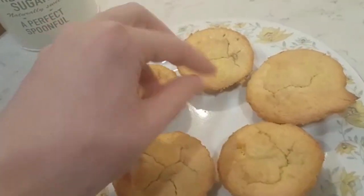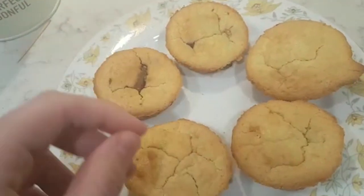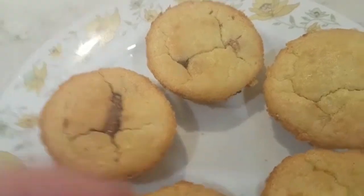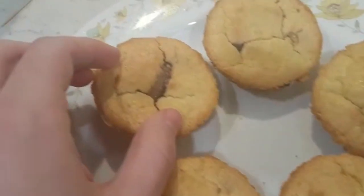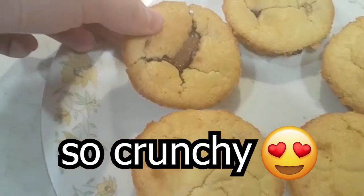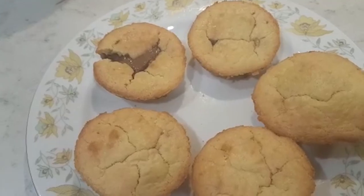They kinda don't look like cupcakes but they have chocolate in them, yeah. Okay so let me break one down. Subscribe. I don't know what happened but I'm really scared.